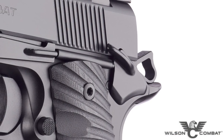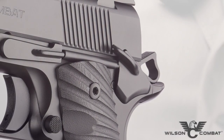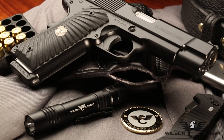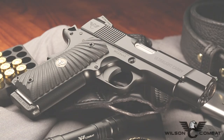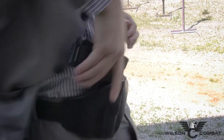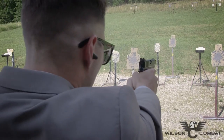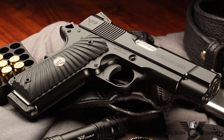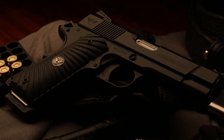Chambered in 45 ACP or 9 millimeter, the Ultralight Carry Commander will be a favorite of 1911 enthusiasts who want their signature carry gun to merge traditional and modern styling in a way that only Wilson Combat can. Check it out now at wilsoncombat.com.